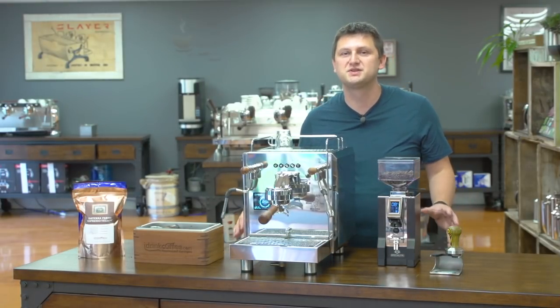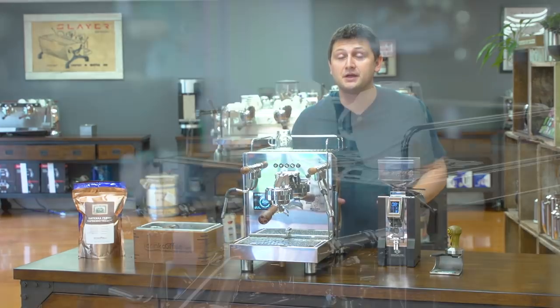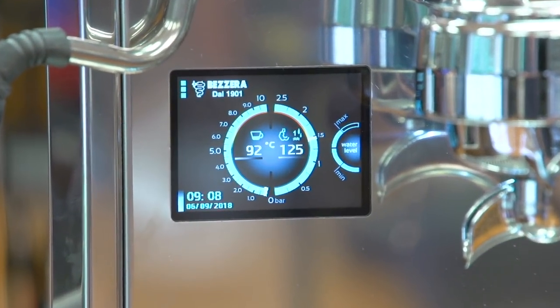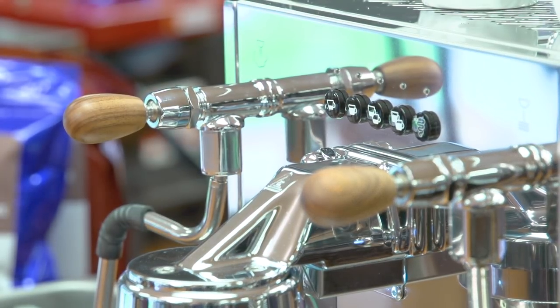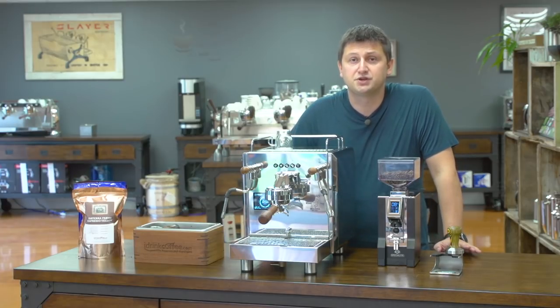As we've seen, the Bezerra Duo is a very fully featured machine capable of making cafe-style drinks in your home — this machine has pretty much everything. Bezerra is one of the oldest brands in the industry, having been in continuous operation since 1901, and we've been proud to be partnered with them for almost 10 years. If you have any questions about the Duo or any of our products, please feel free to reach out. Remember to subscribe to our YouTube channel for more videos about espresso machines, coffee machines, and everything to do with coffee. Thank you for watching, and have a great day.